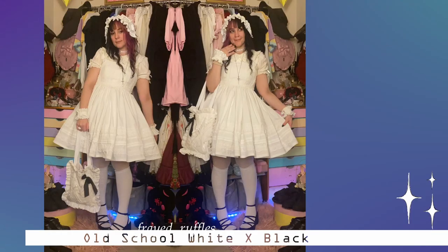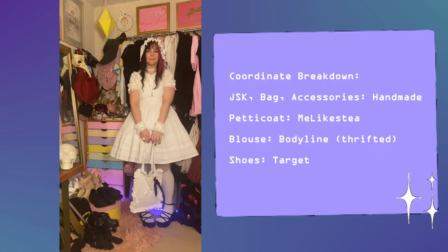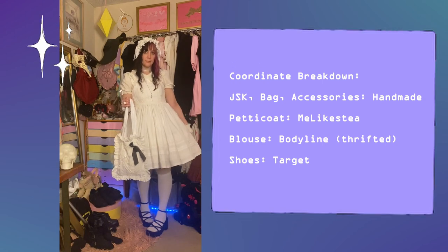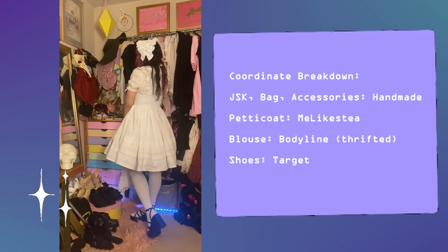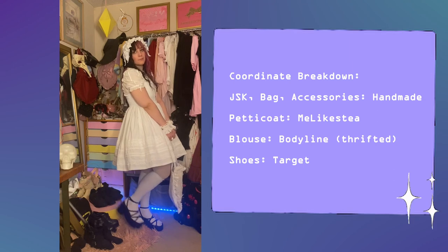Our first coordinate is an old school white and black coordinate. The JSK is handmade out of a thrifted bed sheet. My goal with this JSK was to make a prototype that I could replicate in a wide range of colors and sizes.